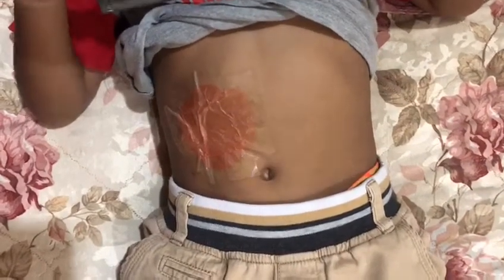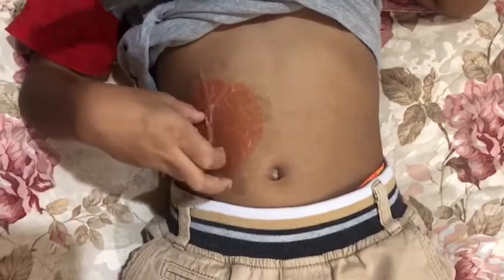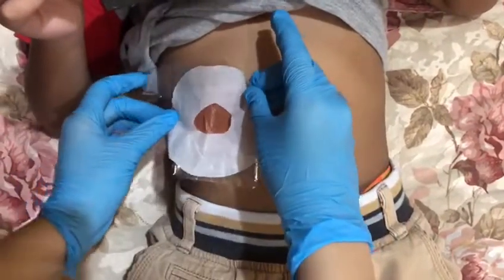If the patient accidentally touched the stoma site, make sure to clean the patient's hand. And after that, replace it with a new one.